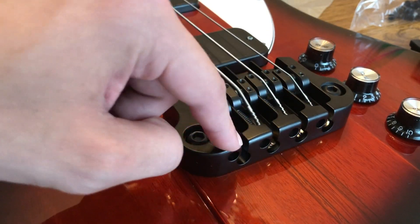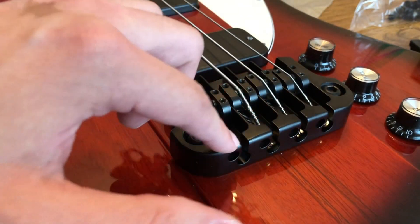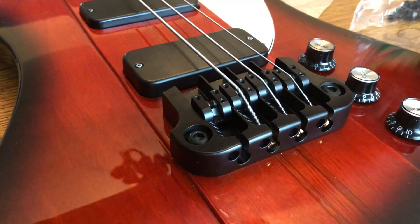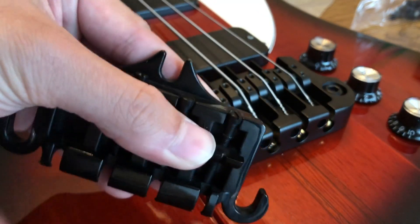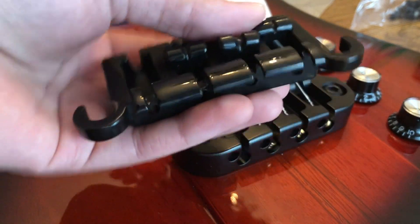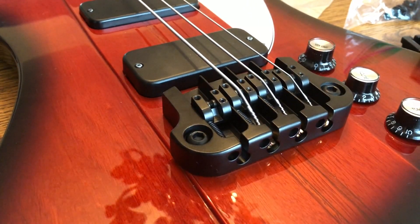The intonation control on the Hipshot is like any other standard bridge - it's just a Phillips head at the back of the bridge. Look at the stock bridge: the intonation adjustment is underneath where the strings would be. Who thought that was a good idea?